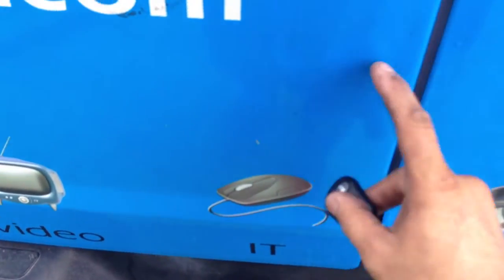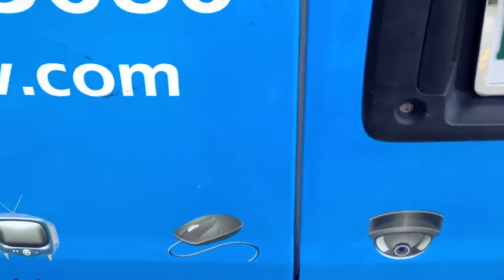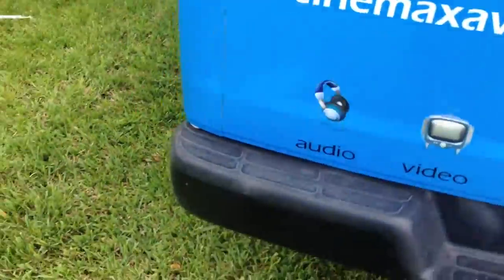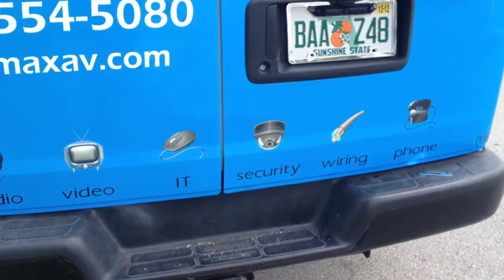This is a lot better than those donor locks. We're located here in Miami, Florida. There's a dead ball specialist — the number is 305-252-7635.